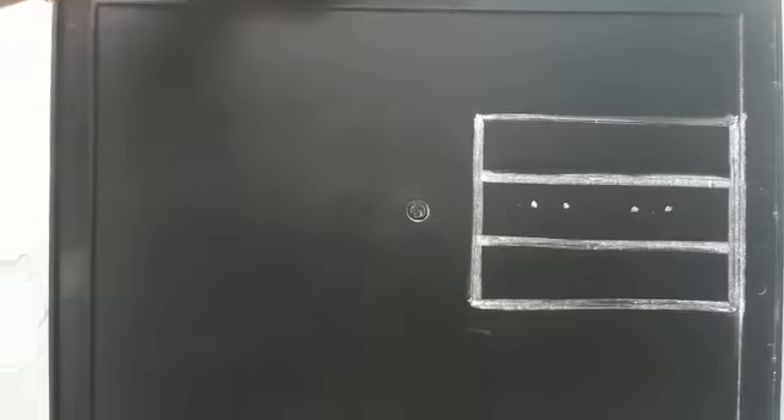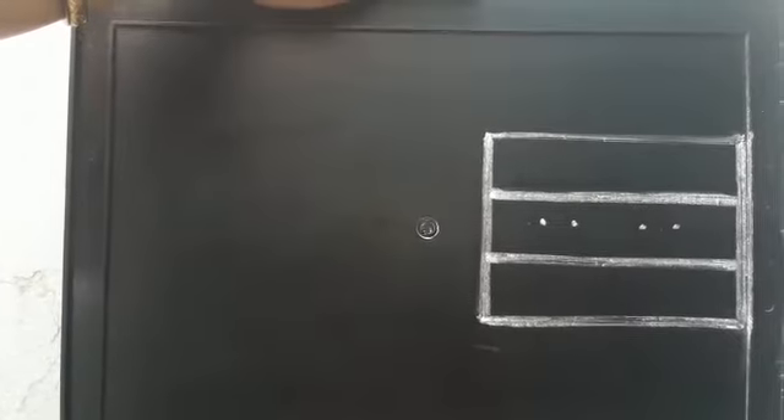Good morning dear kids. Today, we will learn how to write small e.